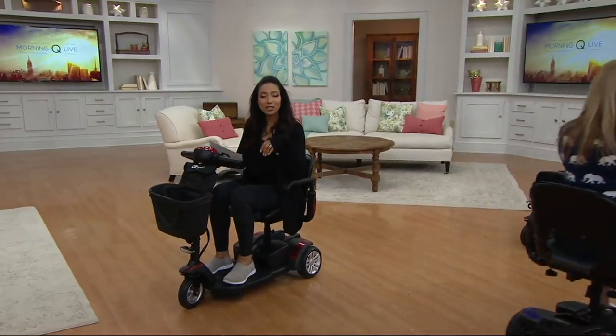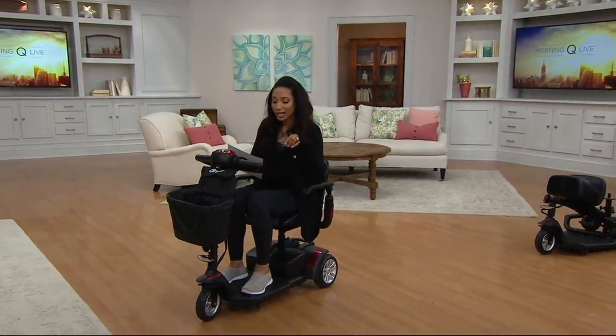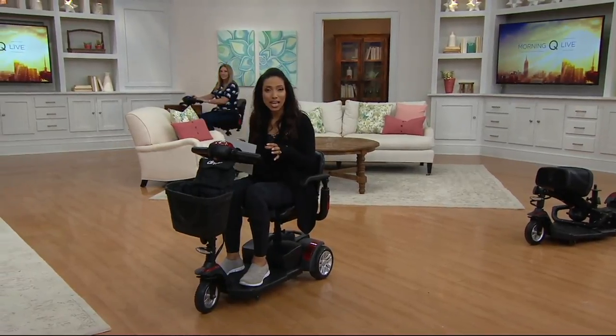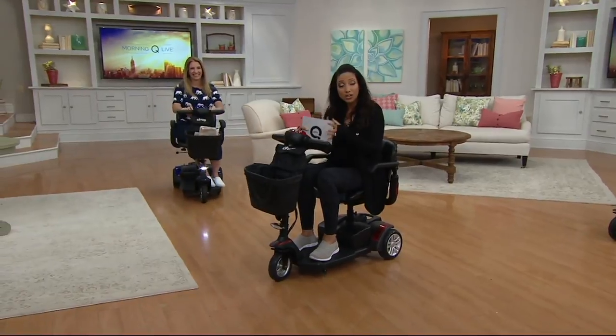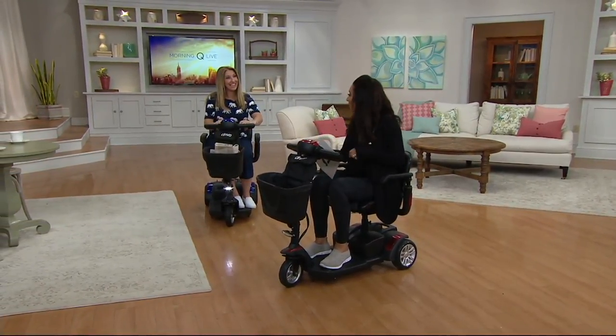We're going to take a look at the Drive Medical Compact Travel Scooter. It's packed with features, easy to use, and you can get up to six hours of ride time on a full charge. Janine Mullen joins us this week.